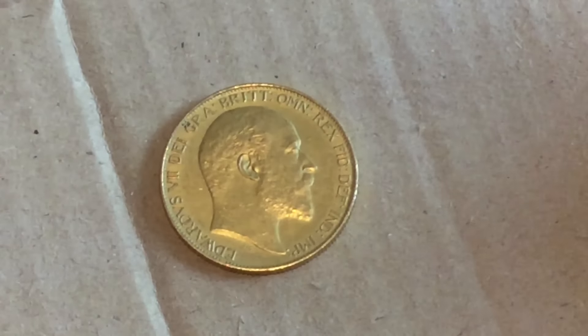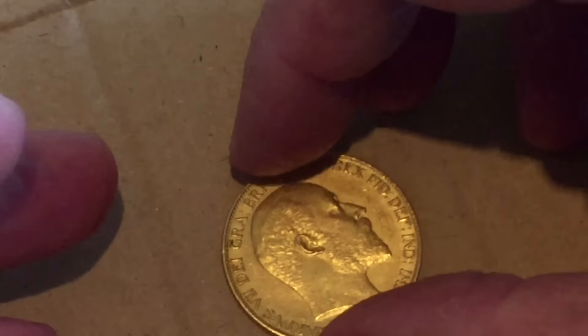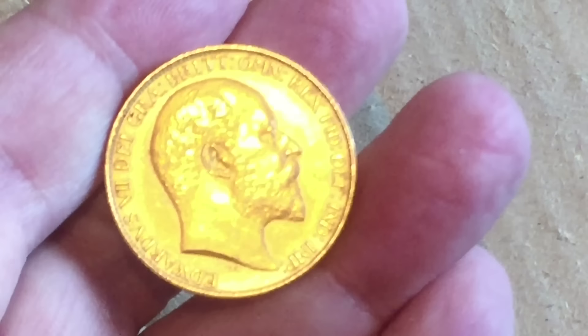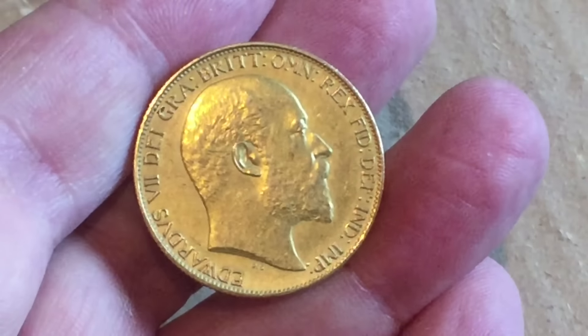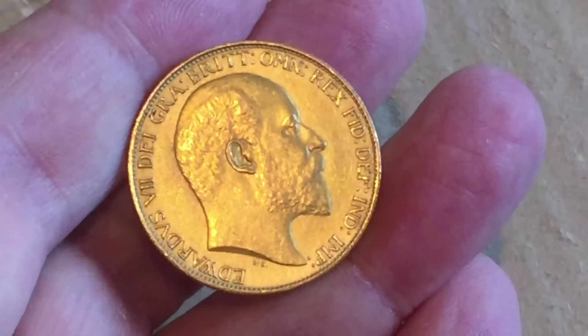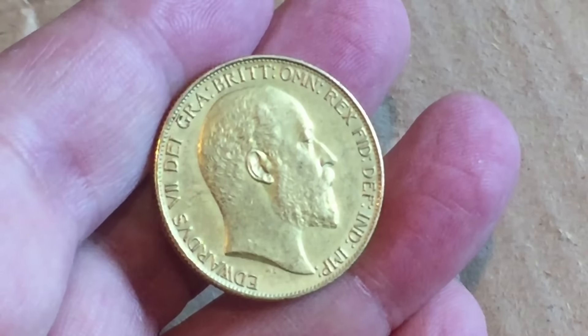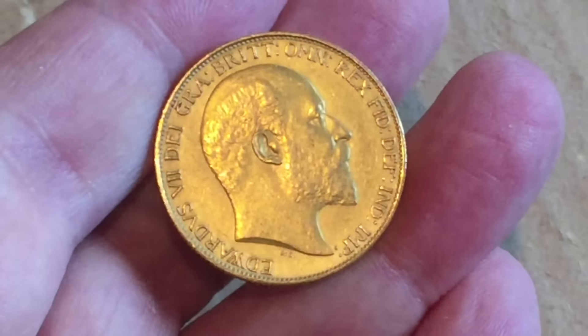Edward VII — Edward VII was the son of Queen Victoria. He was the one that came before Edward VIII, who was the one that abdicated. So the succession went: Victoria, then Edward, then George V, and then Edward VIII.